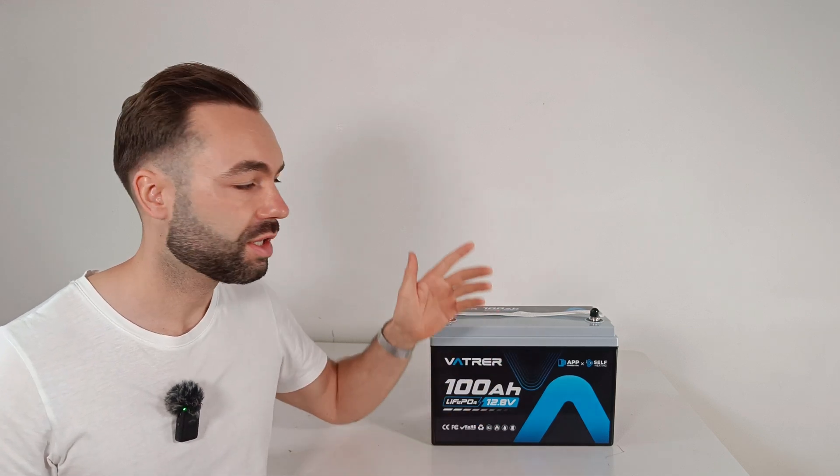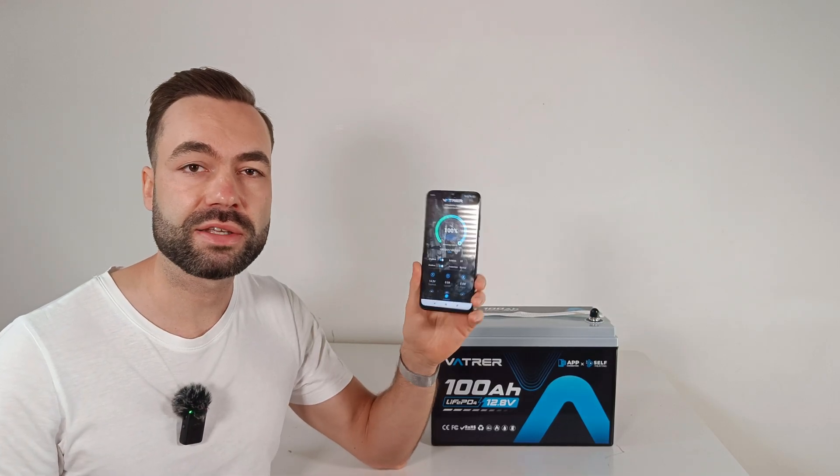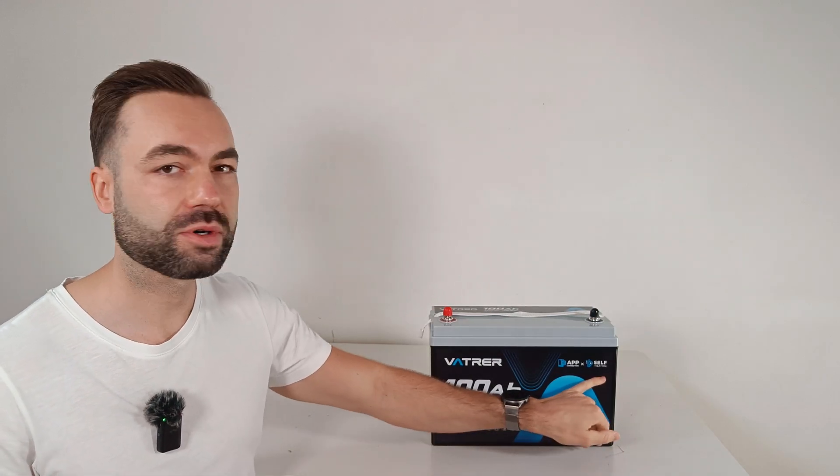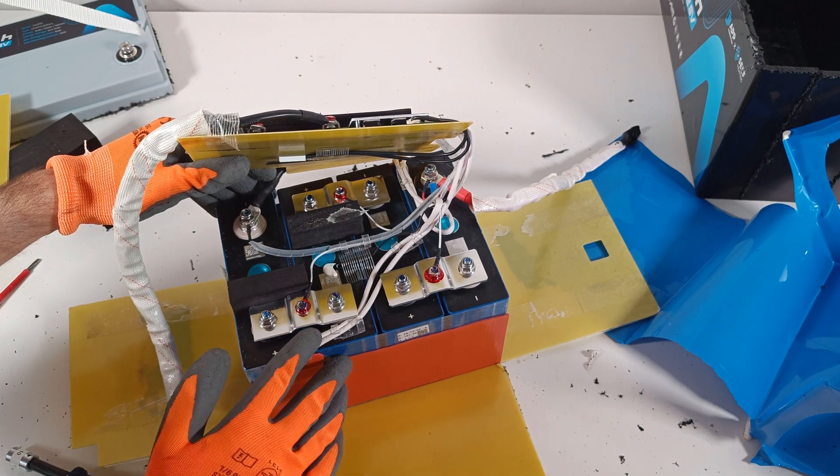I'm reviewing the Vatrer 12V 100Ah battery. This one has Bluetooth monitoring and a self-heating function for cold weather. I will do a capacity test, draw a high current, check its protections, and at the end I will open it up to see what's inside. Let's get started.